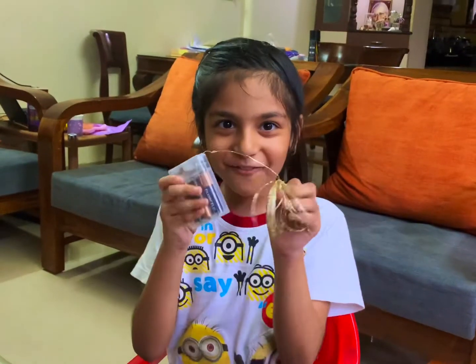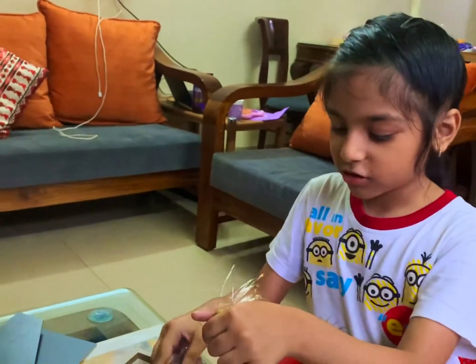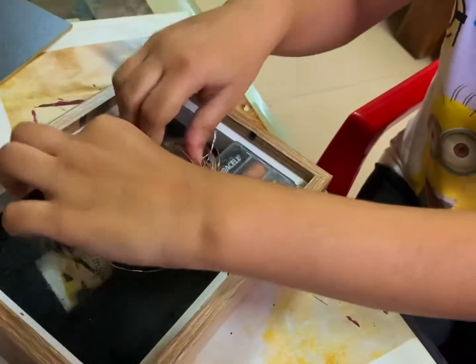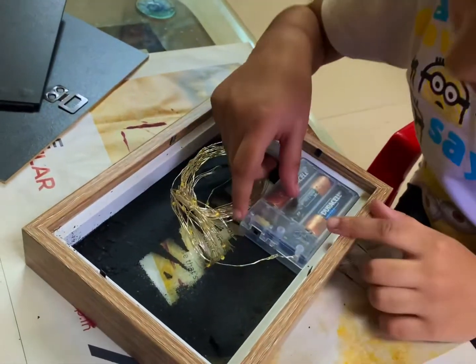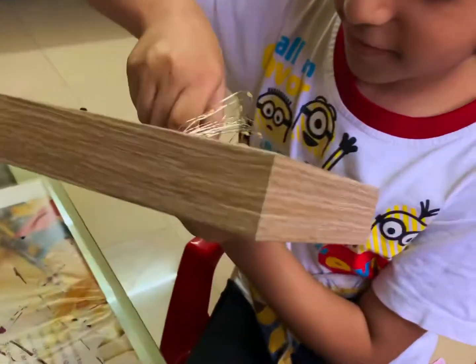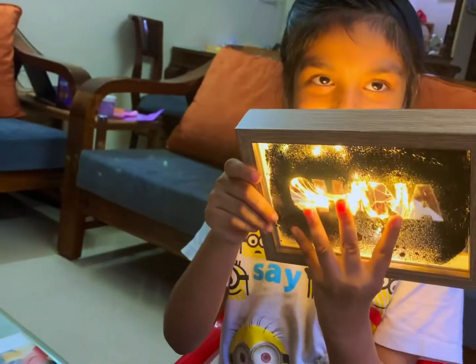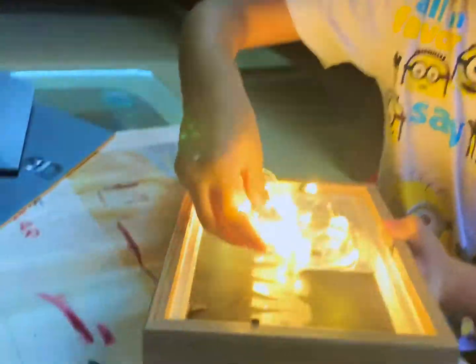Now I am going to put the fairy lights in — it's the most exciting part! You just place them on here and then spread them around like this. Then you put the back of the frame on after you put the lights in, of course. The light escapes beautifully through the design — just put it down gently like that and put on the back of the frame.